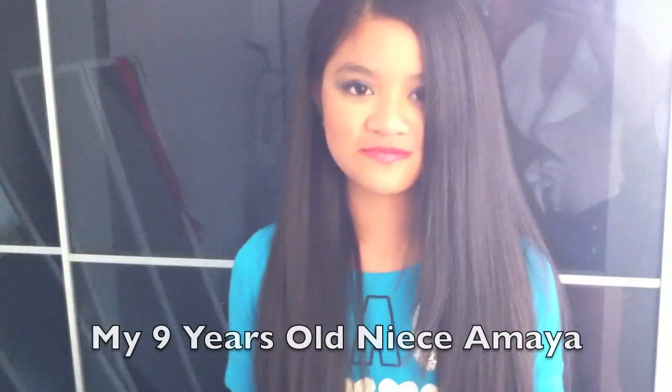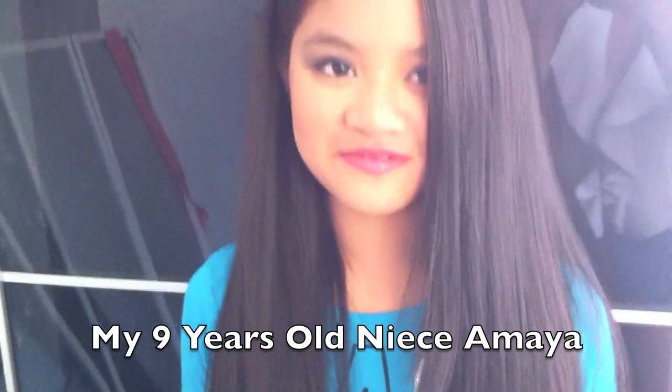Hey, Maya! This is my niece — she is nine years old. And this is her look that I gave her, a little mini makeover. I got the lip gloss popping on her too.